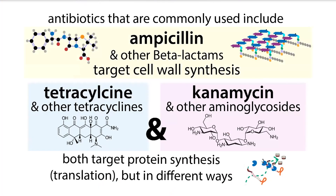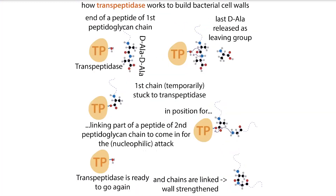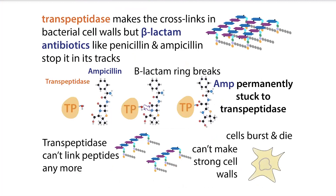We use different types of antibiotics in the lab and they target different things in bacteria. When we're talking about beta-lactam antibiotics — things like penicillin and ampicillin — these are targeting the cell wall. Bacteria have this peptidoglycan cell wall made up of peptide-sugar chains, and in order to link those chains together, the bacteria uses an enzyme called transpeptidase. In the case of beta-lactam antibiotics, they actually mimic the part of the chain that transpeptidase normally attacks and links together, so when transpeptidase goes to attack, it attacks the ampicillin or other beta-lactam antibiotic instead.